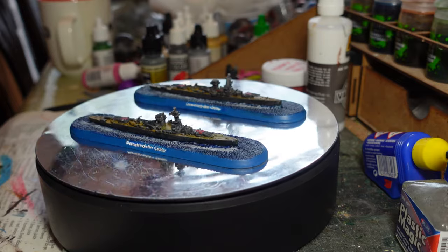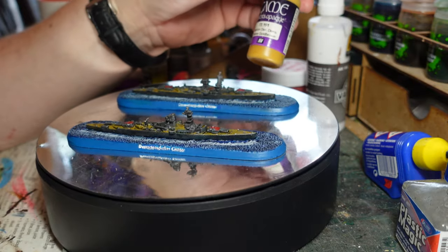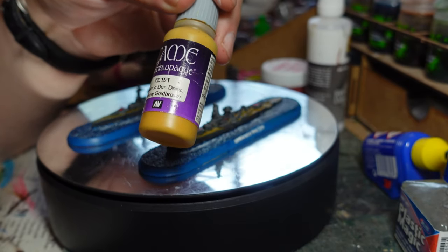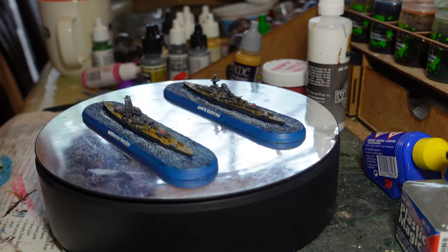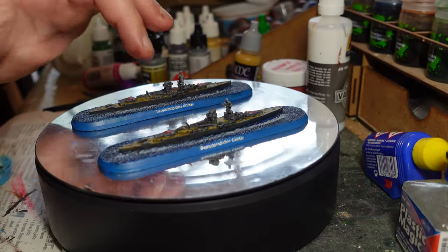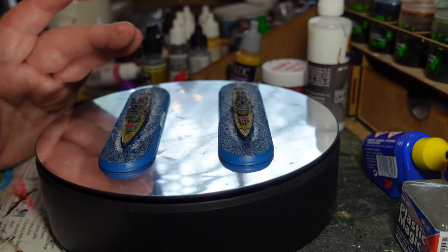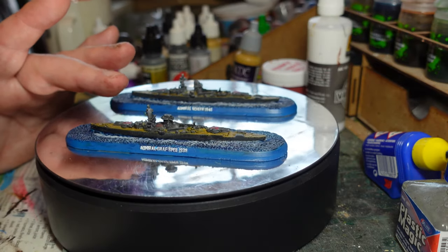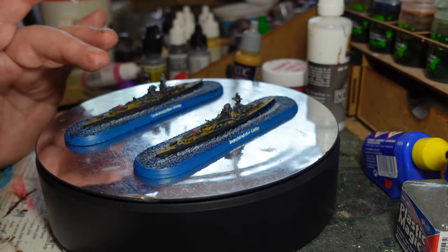For the decking I used Games Workshop Extra Opaque Heavy Golden Brown, thinking that with a wash it would give a nice wooden deck feel. For the turrets, I've gone with the same theme as the rest of the fleet so they don't stand out — none of the illustrations I've seen show the Graf Spee having red turret tops, as that was something that came in once the war was already underway, and she possibly never had the chance to be kitted out that way.